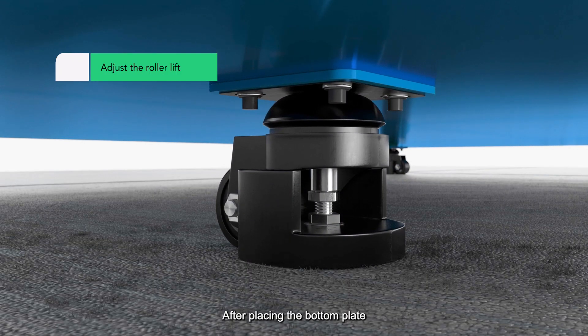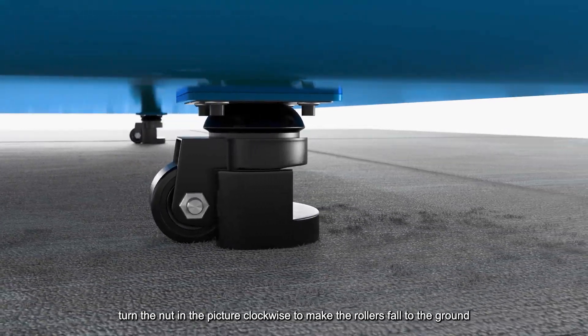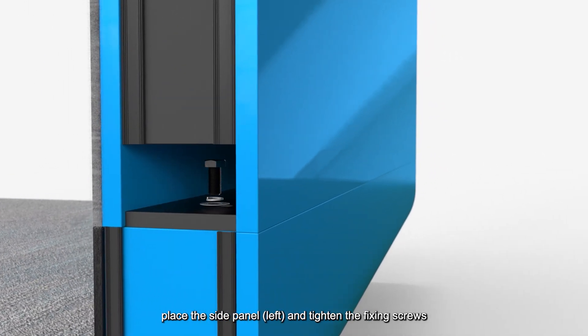After placing the bottom plate, turn the nut clockwise to make the rollers fall to the ground. After connecting the wires of the side panel and the bottom panel, place the side panel and tighten the fixing screws.